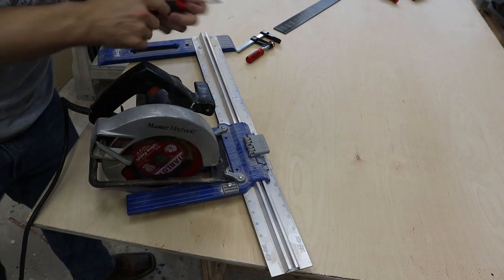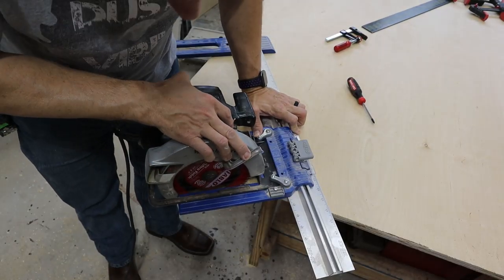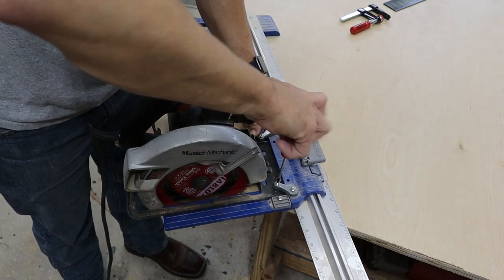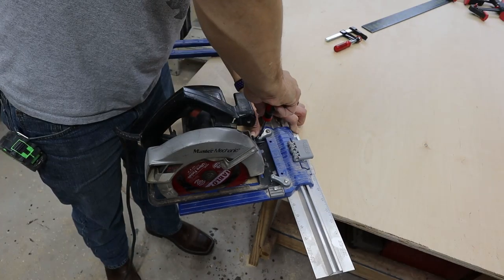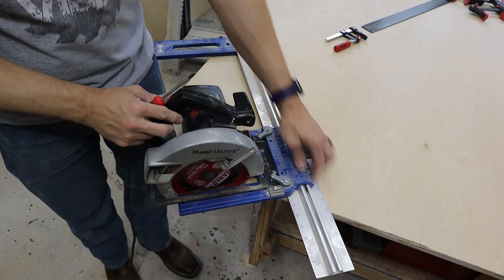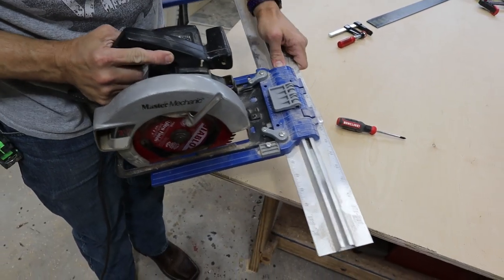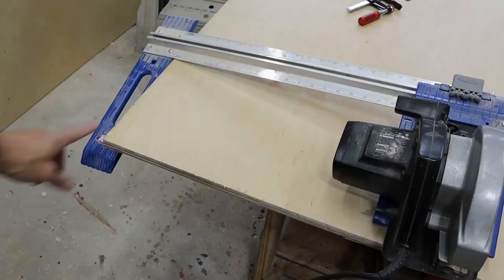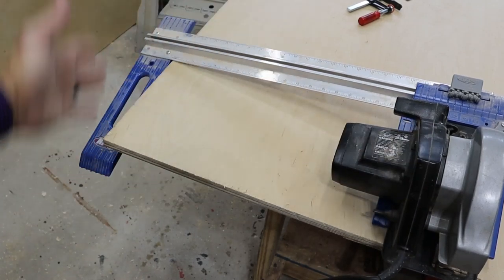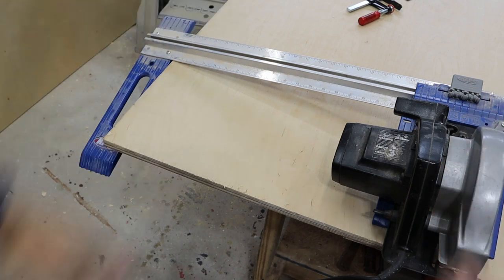This is the Kreg rip cut — very simple to use with any circular saw. You set your saw in there, there's a stop block, you tighten these down and it holds your saw in place — they don't even have to be super tight. You set however wide you're wanting to cut, it goes from one inch all the way to 24, then you lock it in place. As you cut, you hold it on the edge and it parallels that straight line for a nice straight cut.